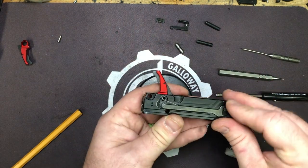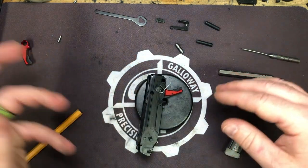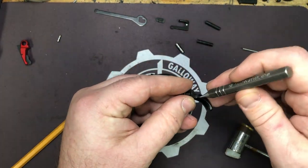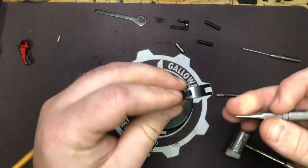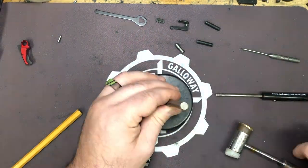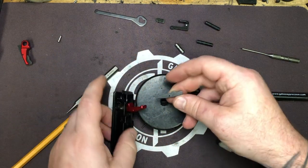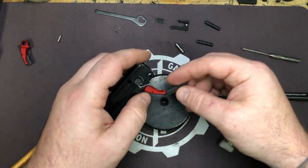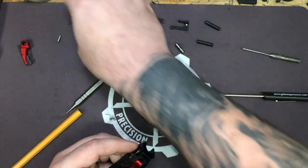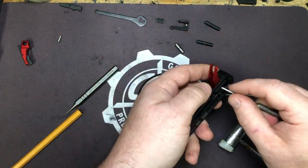Now we're going to take the trigger bar off and set it to the side. Your stock trigger will be the same way. You've got a 1/16-inch punch and it doesn't matter which side you drive the pin out from on the stock trigger. Remove the safety blade pin and the safety blade on your stock one will come off the front. You'll have a little V-shaped spring. Put all that stuff in your bag of stock parts because we always save them in case we have to send it in for warranty work.